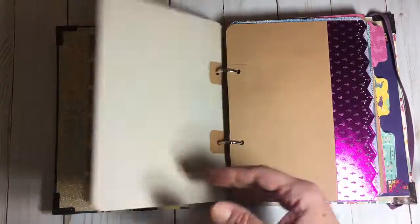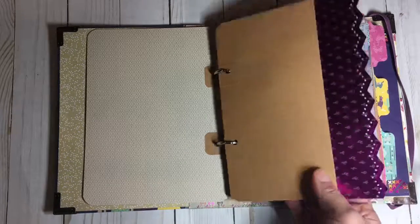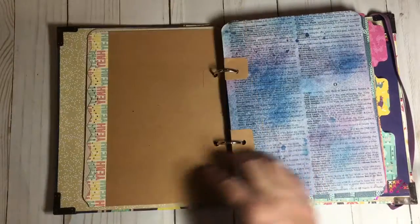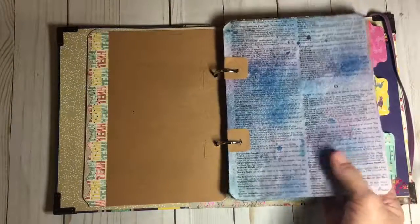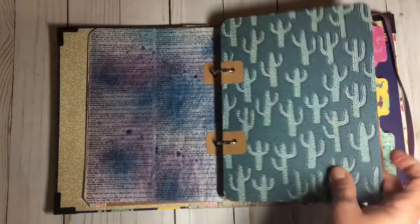Some more of the llama. This is some more craft paper and it's double-sided. This is some dictionary paper and I just sprayed it to match the colors of the collection. Some cactus paper.